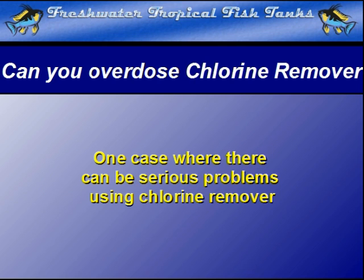There is one case, however, where the use of chlorine remover has been seen to cause serious problems within the habitat. It is extremely rare and requires some very specific conditions.